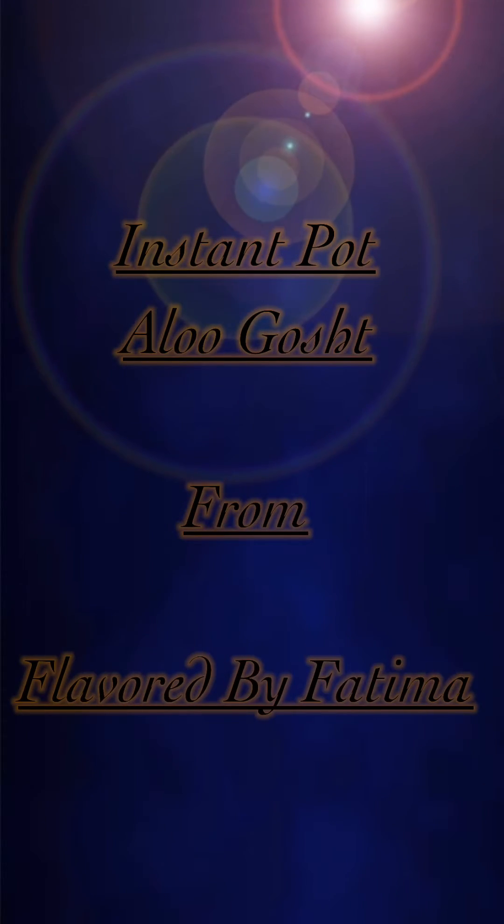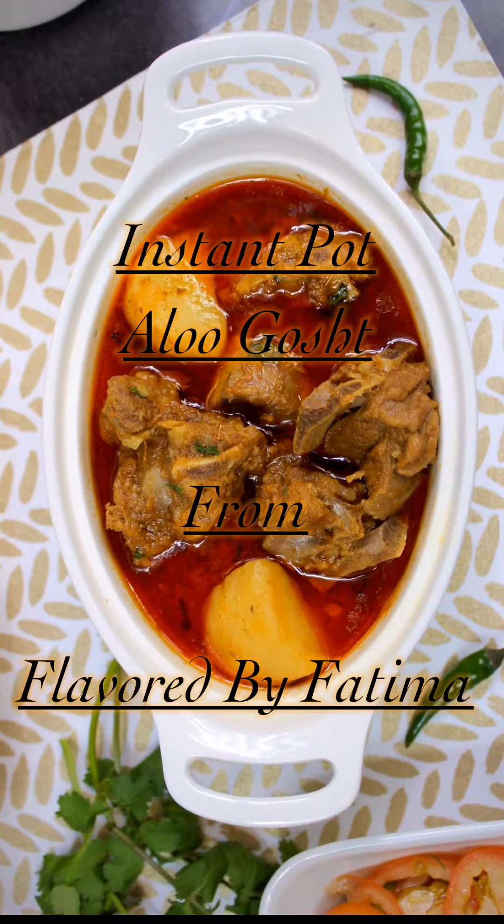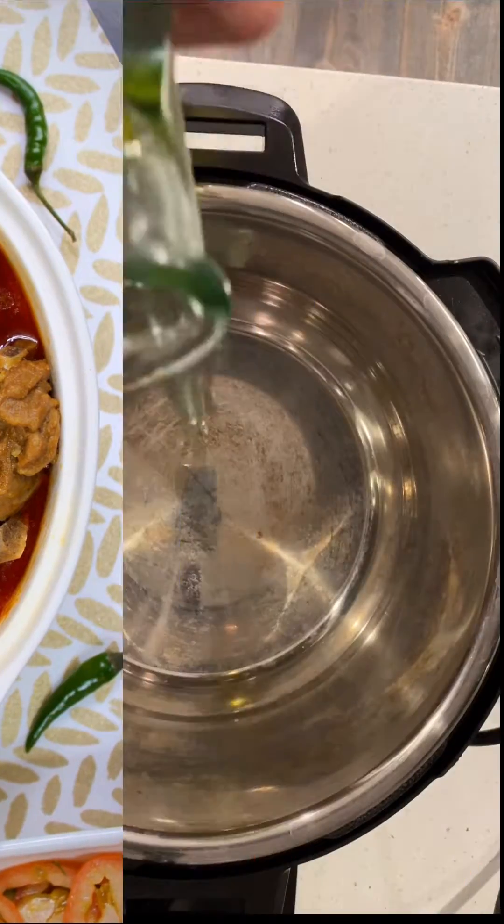Assalamu alaikum and hello everyone. Welcome to my channel Flavored by Fatima. Today we're making Instant Pot aloo gosht.